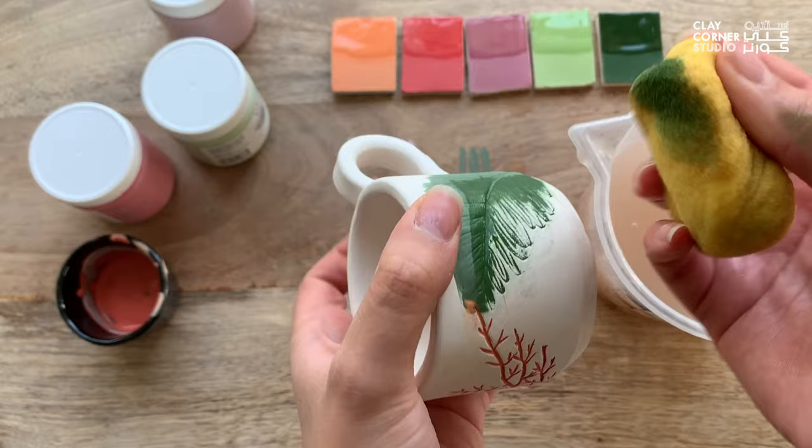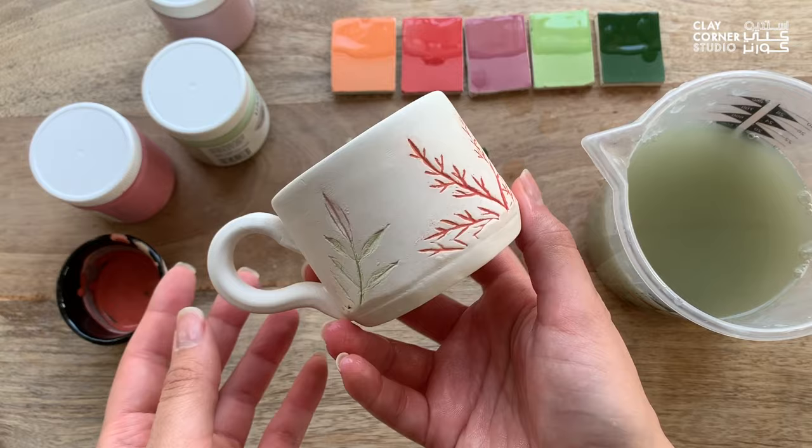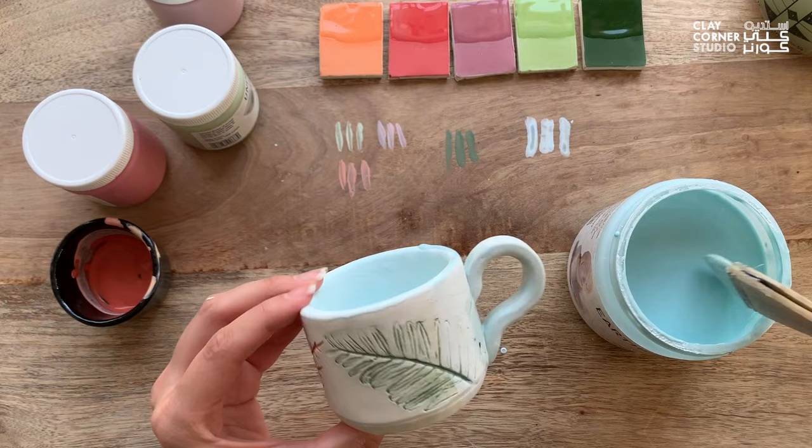Once done, I can go ahead and clear glaze my mug using the same brush-on or dipping techniques shown earlier. And this is how it looks after firing.